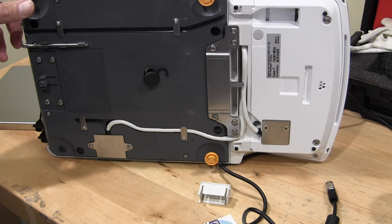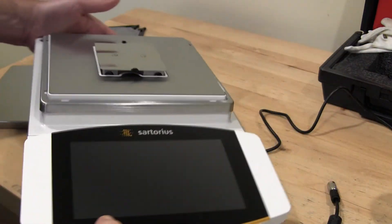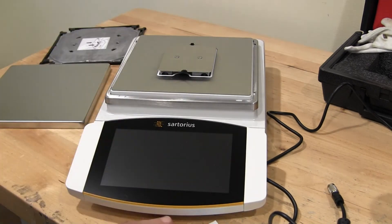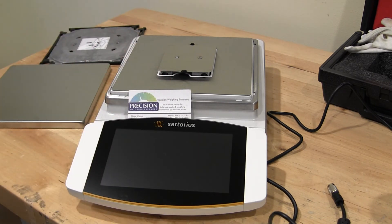That's a general overview of the new Sartorius Cubis II. This is a high-end balance that is definitely marketed for the pharma industry. If you have any questions, give us a call or visit our site at scaleman.com. Thank you.